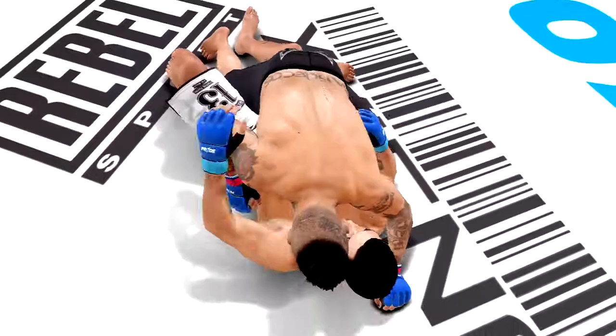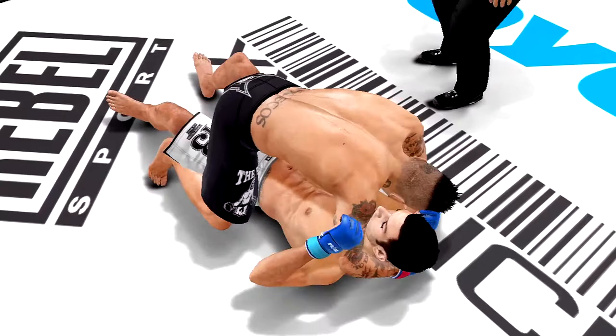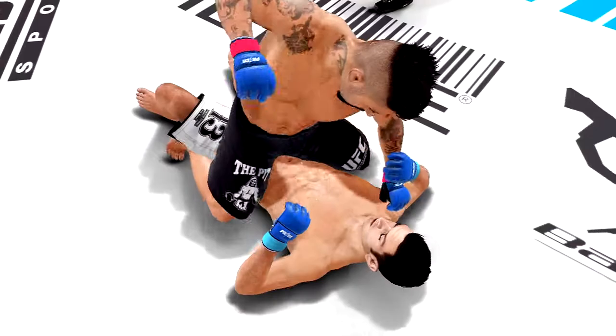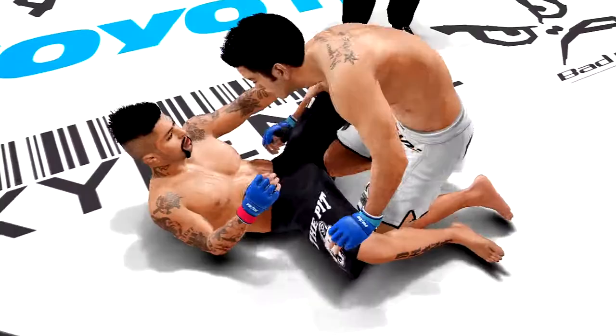He used that momentum — oh, I like that! That was beautiful. Nice reversal. Posture's up to create space. Both men trading. That's connected, that was a big right. Govan kick up. Five minutes into the round. Control that posture. He reversed it — nice side mount here. And there's the north-south position.